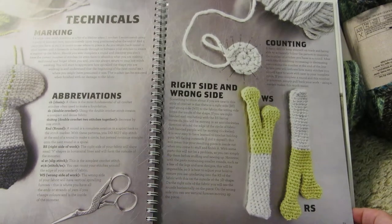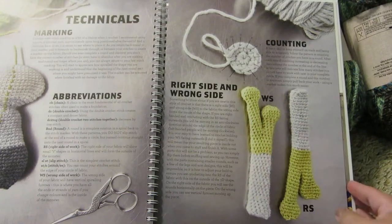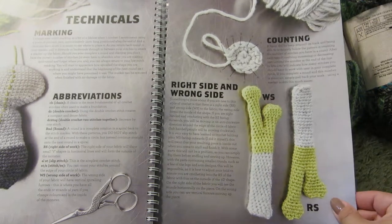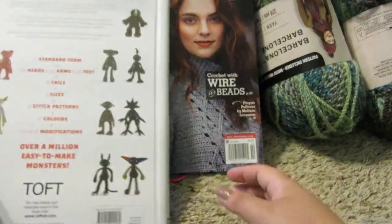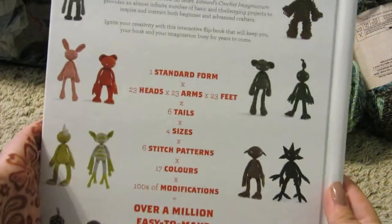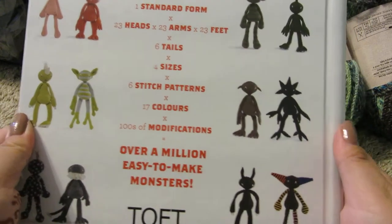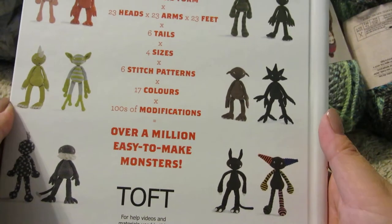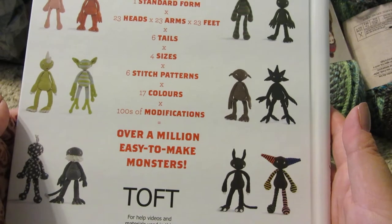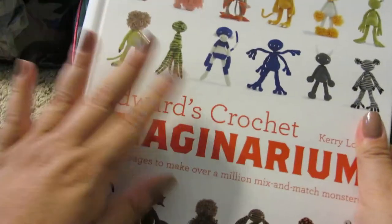She shows you right side versus wrong side, and then some of the stitches in the back. I'm excited to start this. The book has one standard form, 23 heads, 23 arms, 23 feet, six different tails, four different sizes, six stitch patterns, 17 colors, and hundreds of modifications — over a million easy-to-make monsters. I'll put the link in the description below.